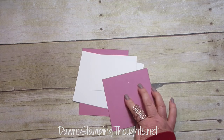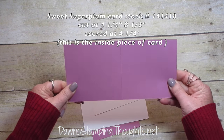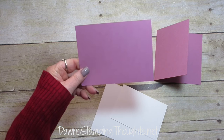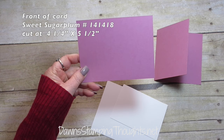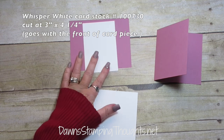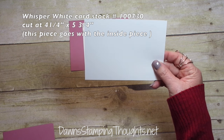Let me tell you the measurements you're going to use today for your cardstock. We're going to use the Sweet Sugar Plum for the inside, and this is cut at four and a quarter by eight and a half, scored at four and a quarter. Then this piece for the front of the peek-a-boo slider card is cut at four and a quarter by five and a half. This piece is cut at three by four and a quarter and goes with the front of the card. Then this Whisper White piece for the inside is cut at four and a quarter by five and three quarters.